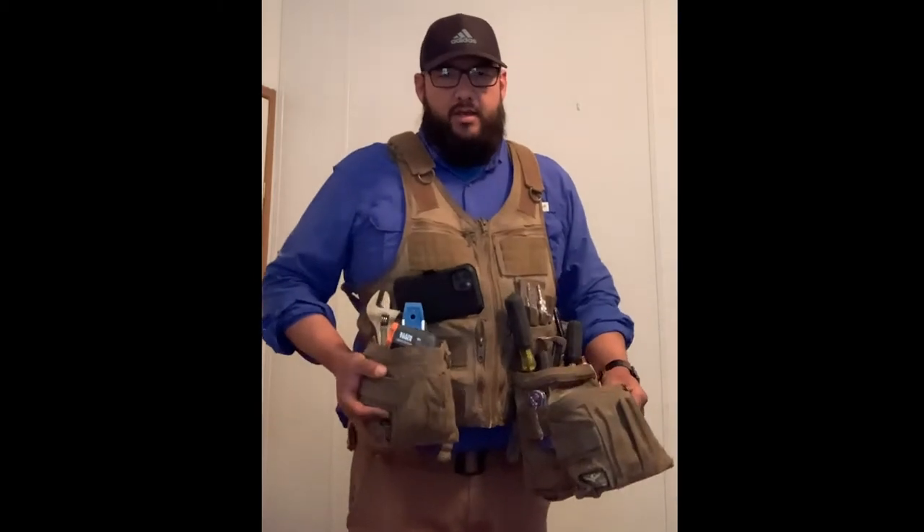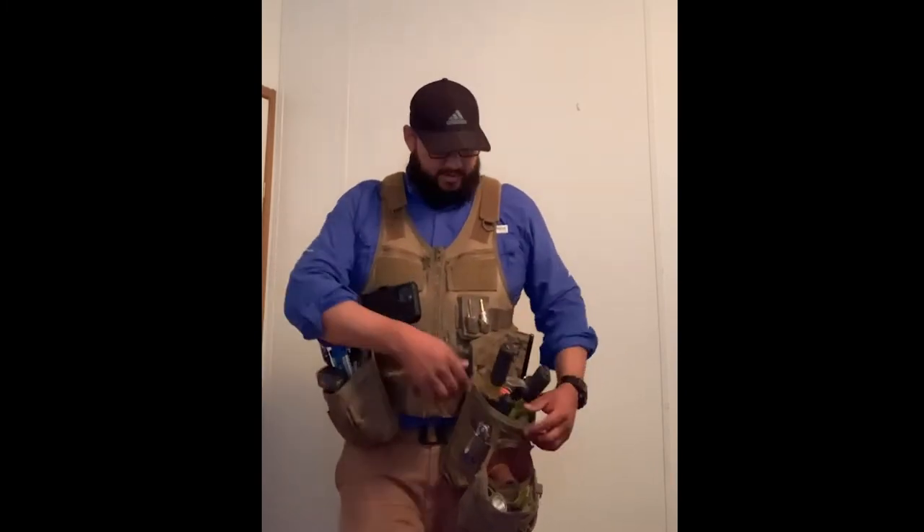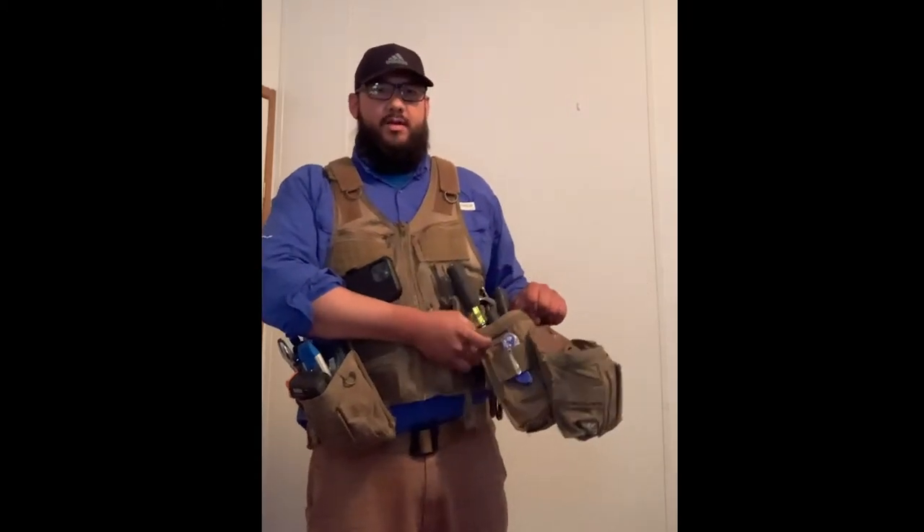I got the vest and then I got these two professional technician pouches — these are small. I thought I was going to be able to just use these, but with the work that I do as a home inspector, I need to carry a lot of tools, so these were not enough. I also got the version two pouch — I think this one is a screw and nail pouch version two.